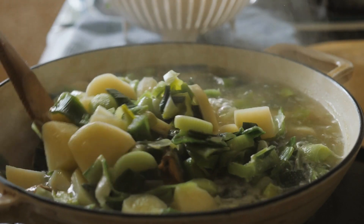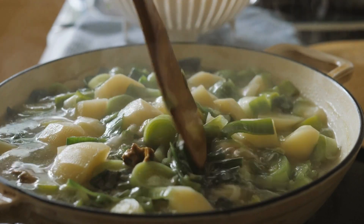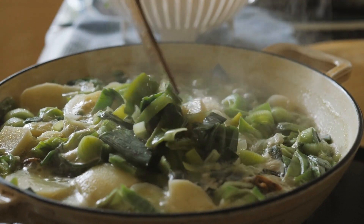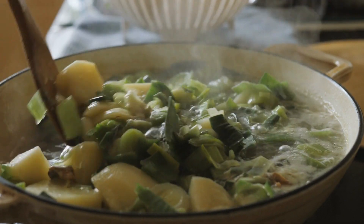To make creamy potato leek soup, start by sautéing chopped leeks and onions in a large pot until they are soft and translucent. Then add diced potatoes and chicken broth to the pot and bring the mixture to a boil. Reduce the heat and simmer until the potatoes are tender.